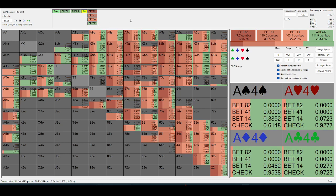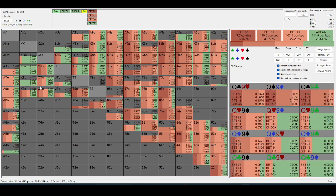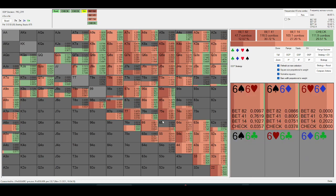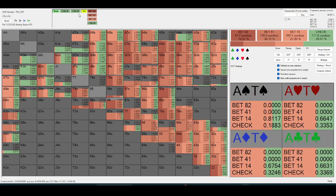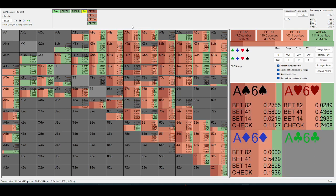On a board like this, especially when they have an advantage in offsuit two-pair and straights, they have a bunch of range protection so they can value-bet relatively thin — even a three is value-betting quite often. That's also a function of in-position value-betting their good seven-x and the majority of their overpairs on the flop because they need protection.